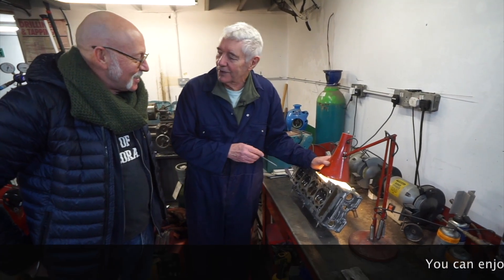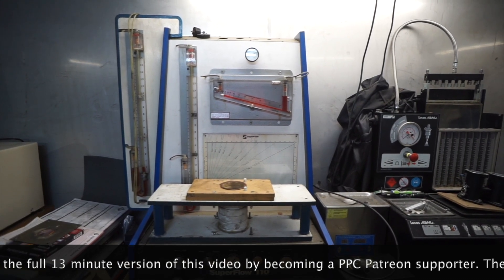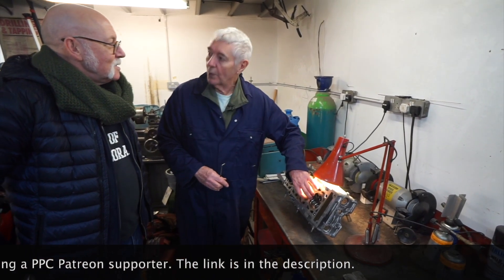It will look much faster if I polish it. It would, yeah. And it's easier to sell.